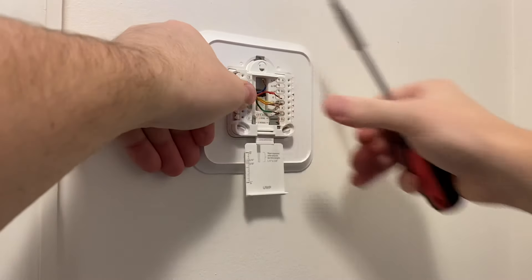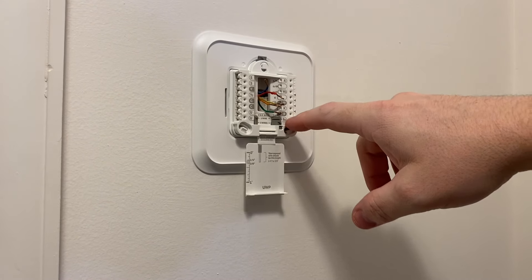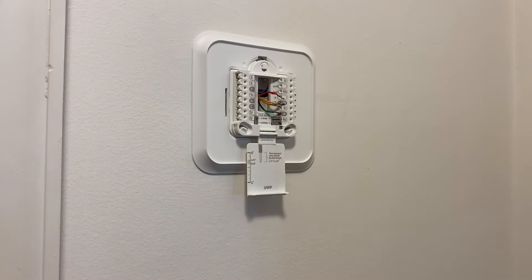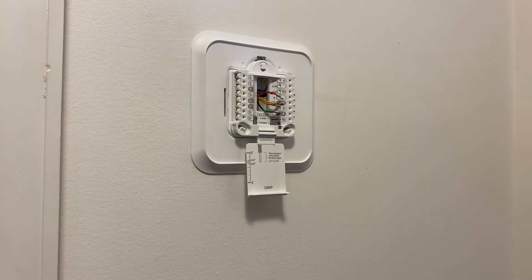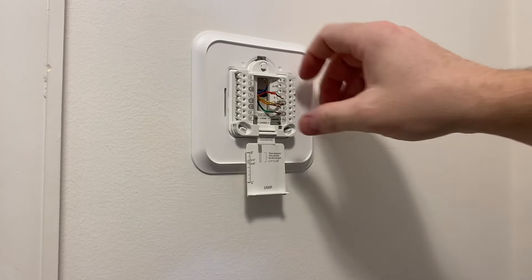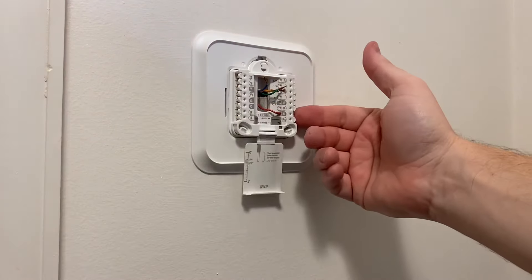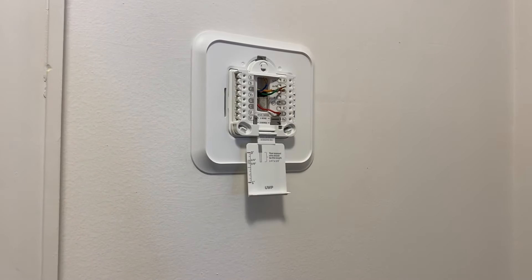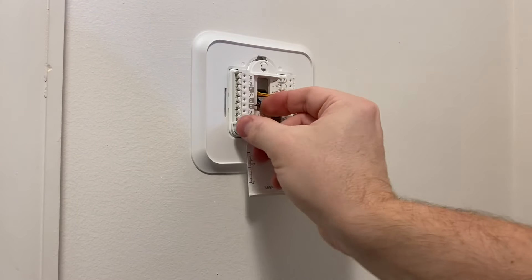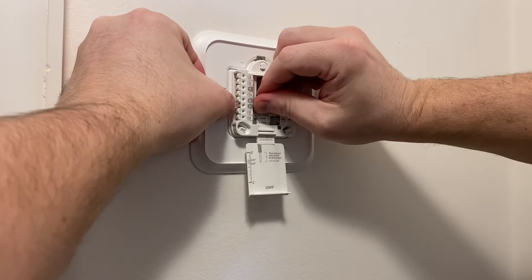The plate then pops onto the bracket. Read your instructions — depending on what type of system you have, you may or may not need to separate the R and the RC terminals, and there are other features to consider too. As for these tabs, I push in on them and slide in the wires. Then I like to pull out on the tab a little bit and make sure it's nice and seated. You don't have to be forceful about it, but you do need to make sure it's making a good connection. I'll go ahead and put all the rest of the wires in and then we'll go through the setup.